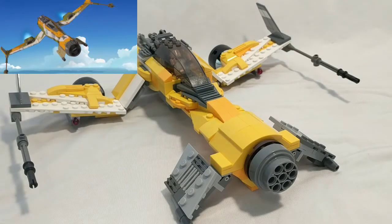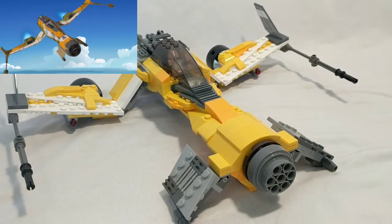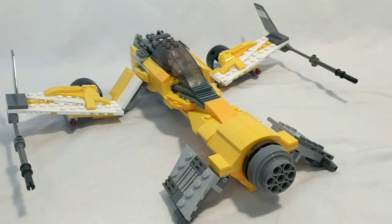I tried to make this as movie accurate as I could. The colors are a bit off — there was a bit more of a greenish and orangey, or a darker yellow color. But I did what I could, so hope you enjoy.